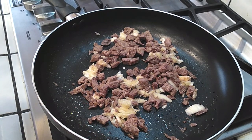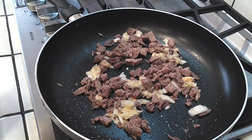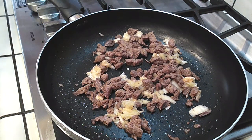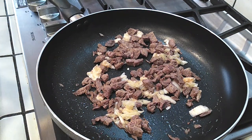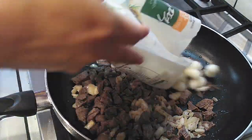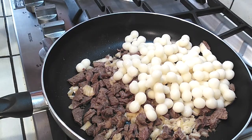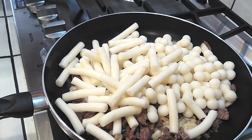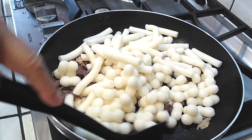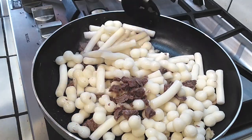Next, grab your rice cakes. I'll show you the packaging — it shows grams: 500 grams and 400 grams, which equates to about 3.8 cups, so three and three-quarters to four cups works fine. Go ahead and throw both packages right into the pan. Make sure you get everything out of the packaging, including the silica packets — you don't want those. Give everything a good stir, making sure all the rice cakes are mixed in with the beef and kimchi.